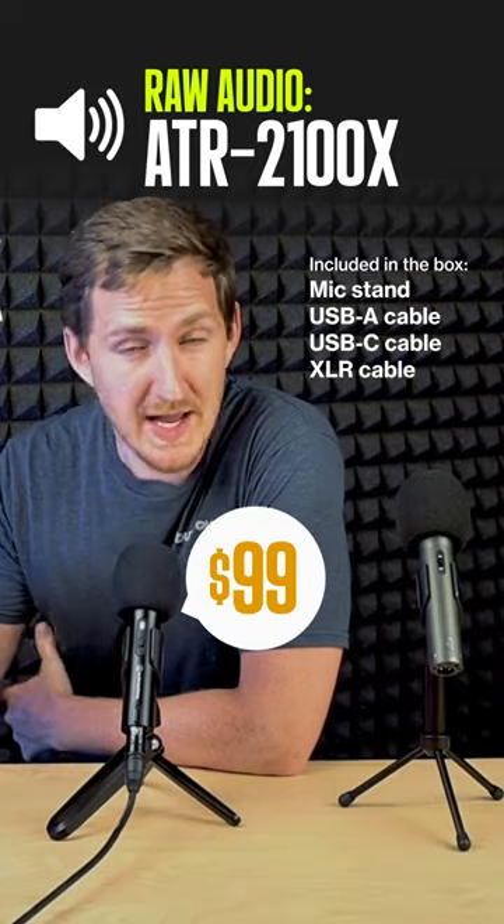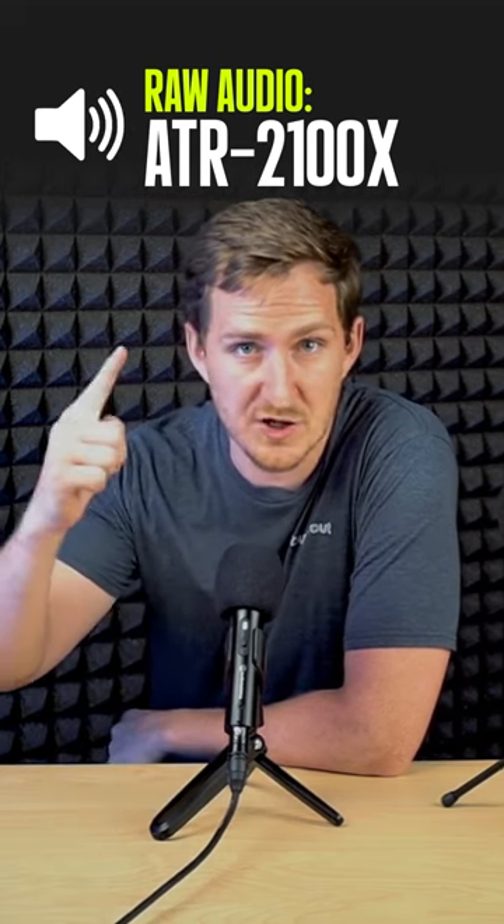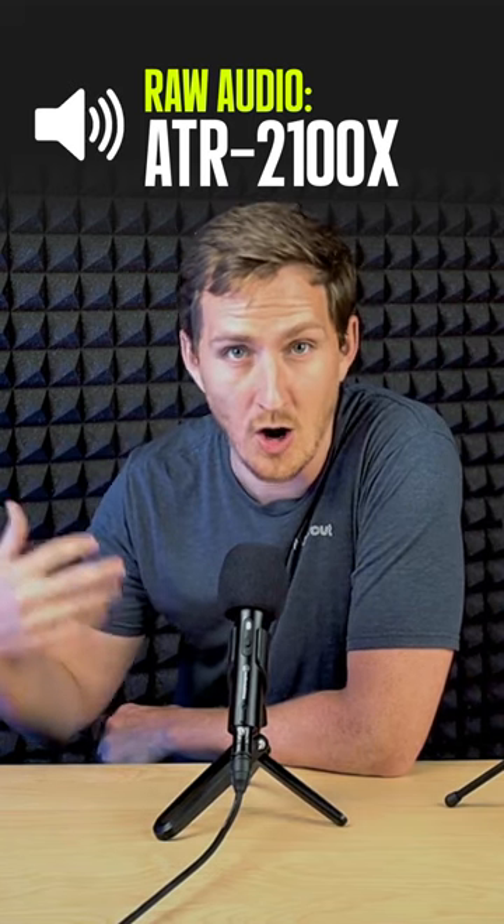So now I'm talking to you through the ATR2100X. We've set this up, we've taken the shotgun mic off, so everything you're hearing is coming from this microphone. Welcome back to Buzzcast. Today we're talking all things podcasting. Sounds pretty good.